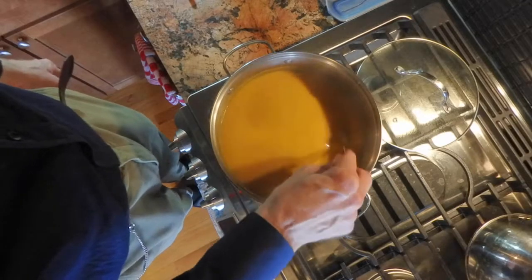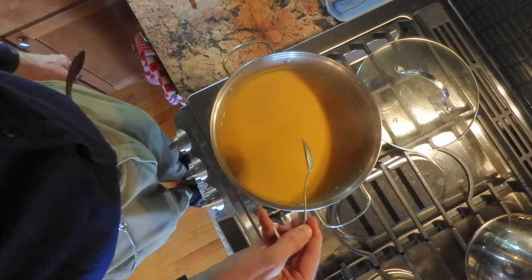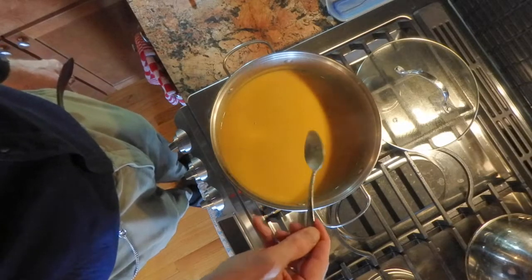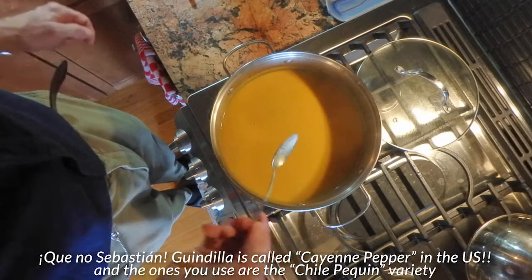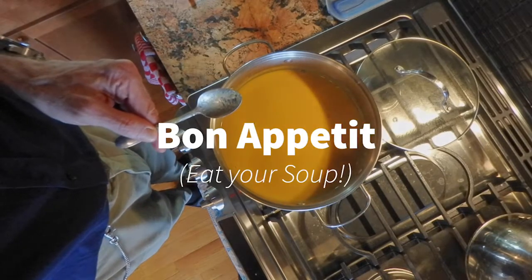Well, I like spicy — so if you don't, leave out the guindilla, the little habanero pepper. And that's it — Bon Appétit!